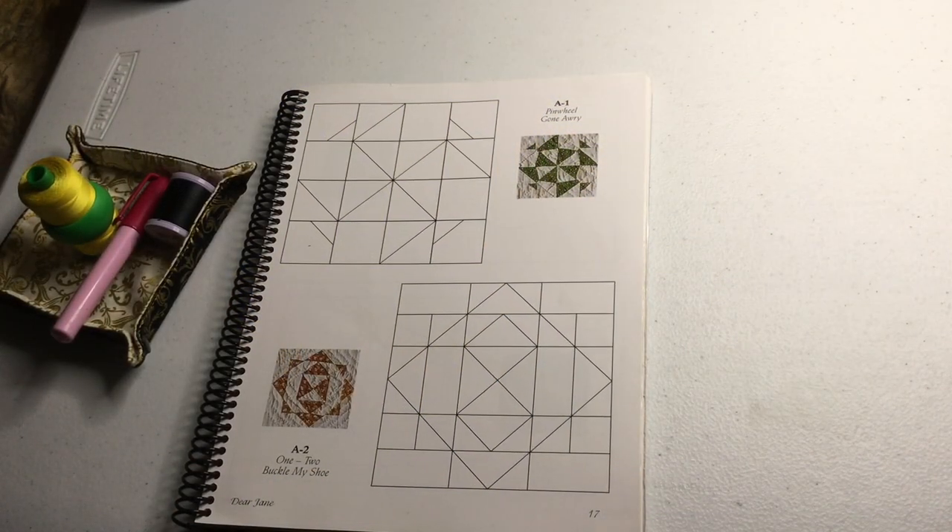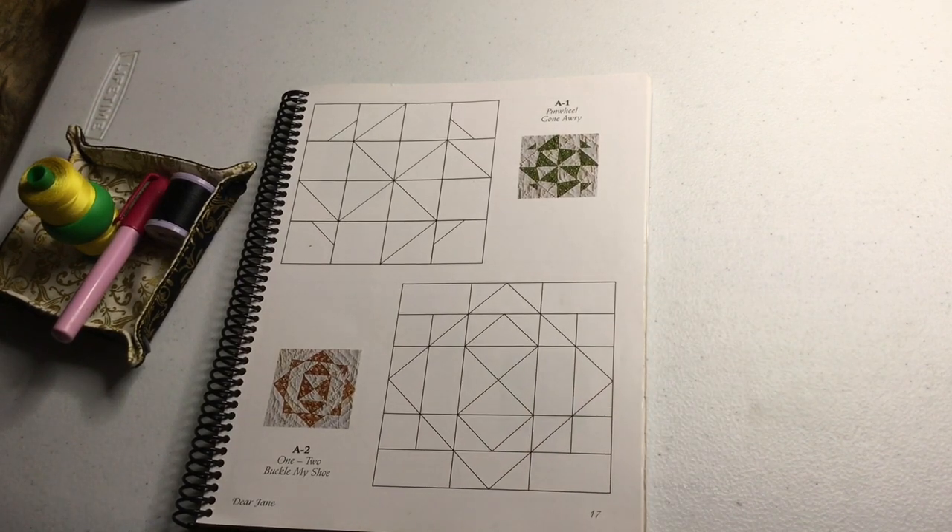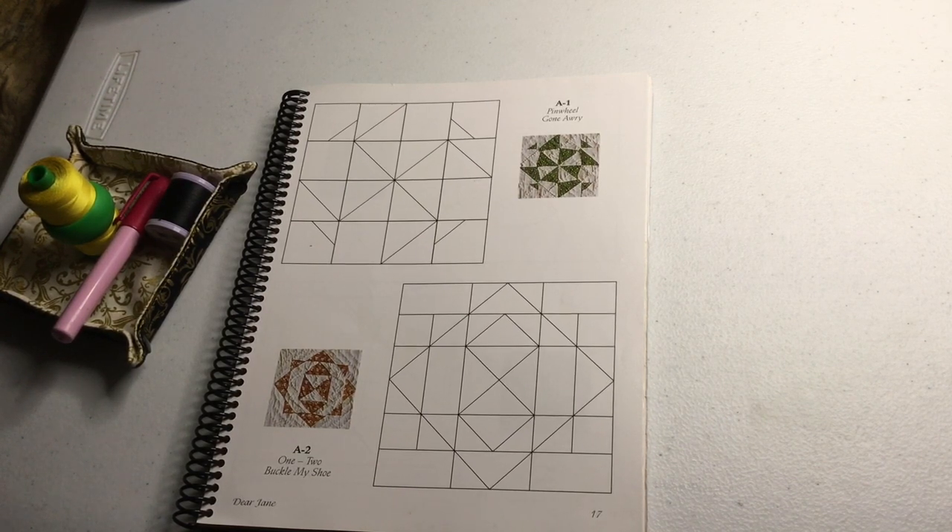This is the assembly video for the A1 block. For some of you this may be the first video you're watching. I do have general information on my Pools Piecing YouTube channel that can explain basting and appliqué and all these different techniques in more detail. I'm not going to go into a lot of detail here — if you have questions you can ask on the Facebook page 'Dear Jane Goes to EPP' or look at one of the other technique videos.